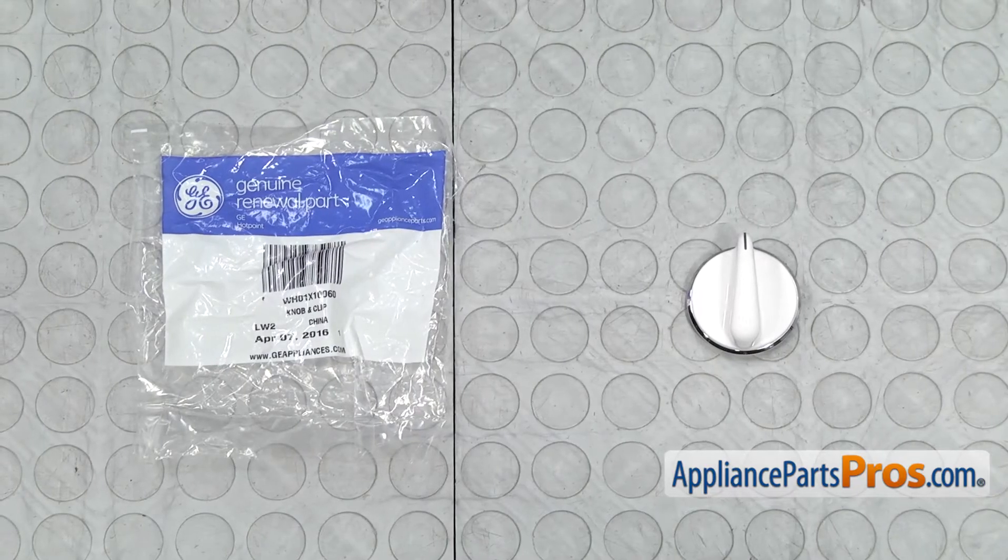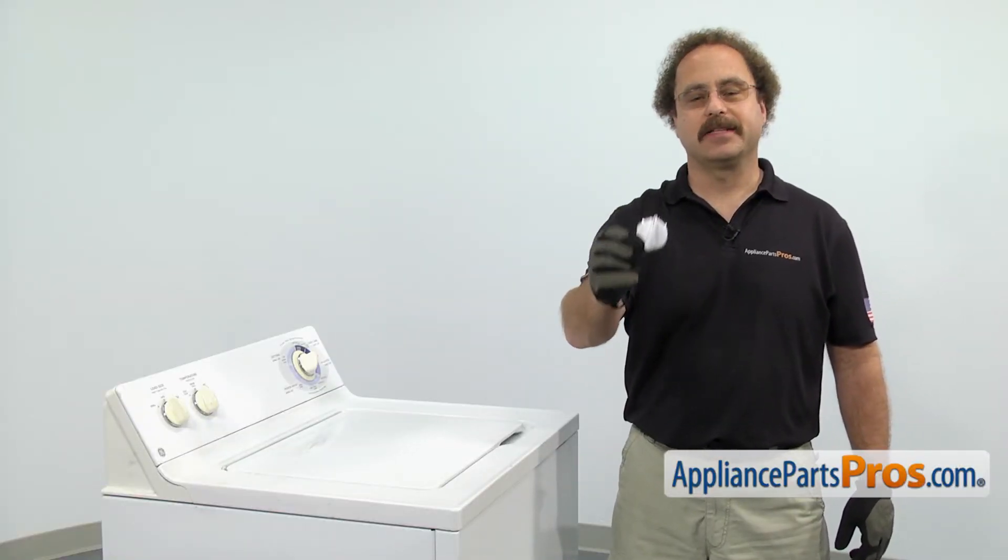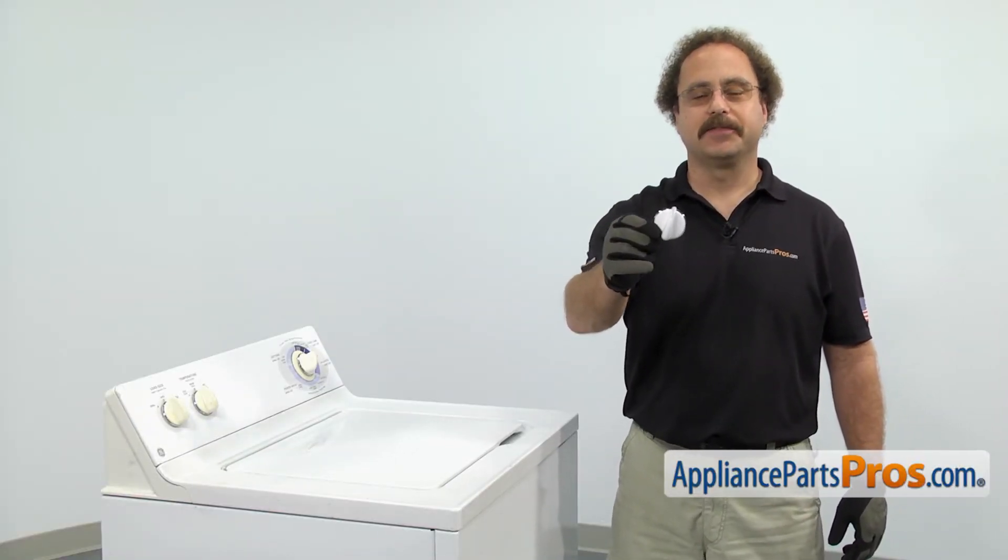When you open up the package, you're going to get the new selector knob. The selector knob is located on the console and it's what you use to make your selections. The main reason you'll be changing it out is if it's lost or damaged.